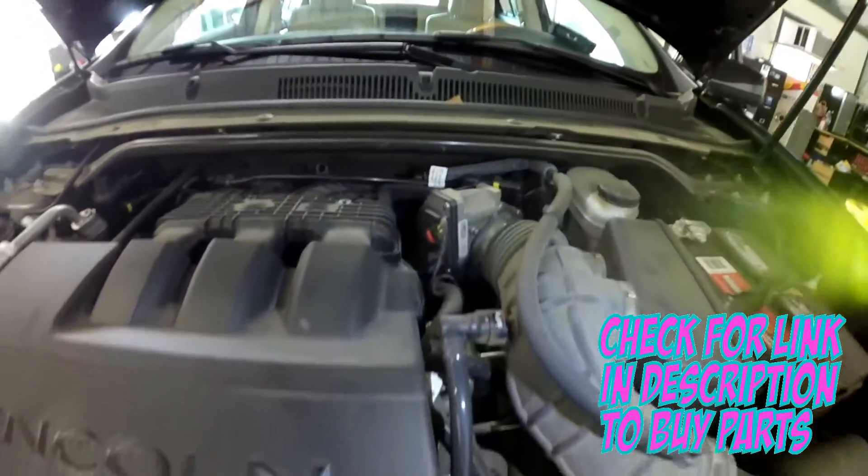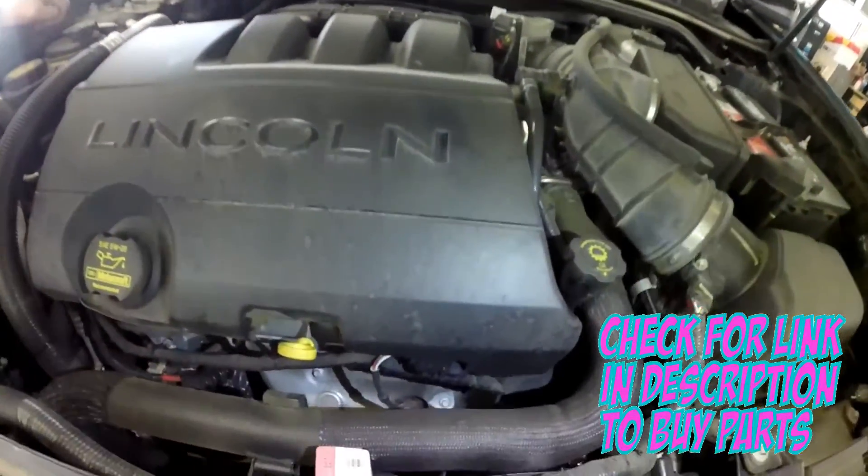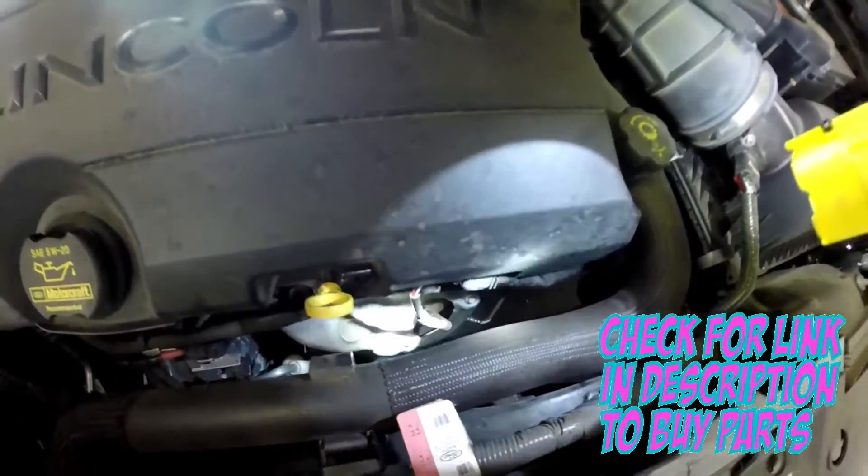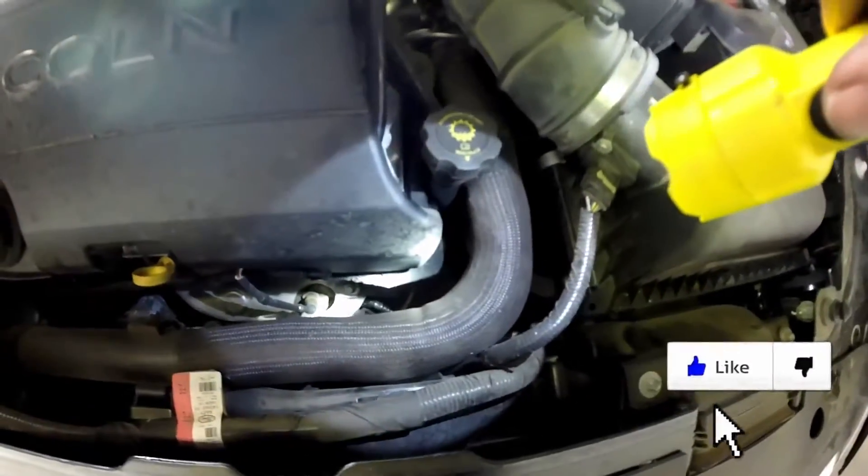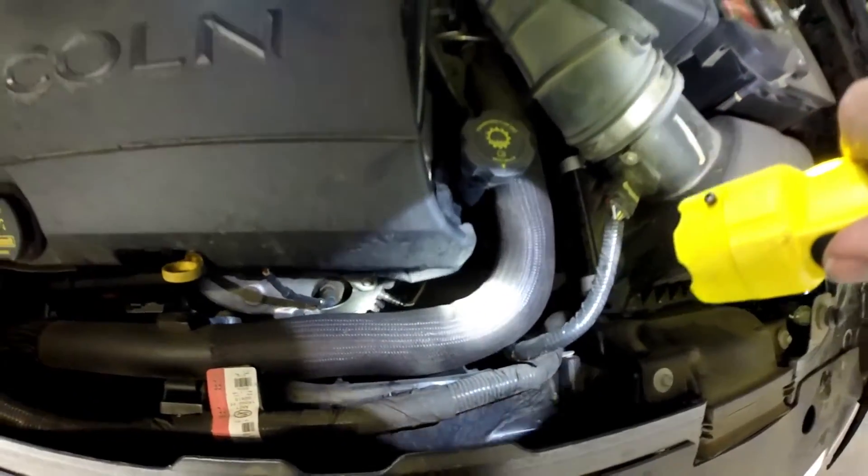Next we're gonna have the pre-cat oxygen sensor. This front one is bank 2. It looks like both the pre-cat O2s are the same part number and both post-cat O2s are the same part number. Right here between the firewall and the engine is your bank 1 pre-cat oxygen sensor.